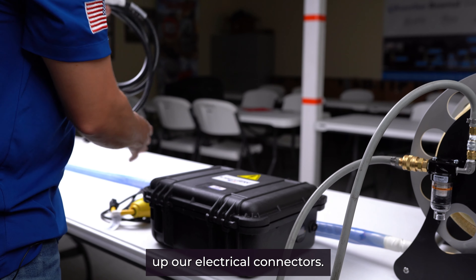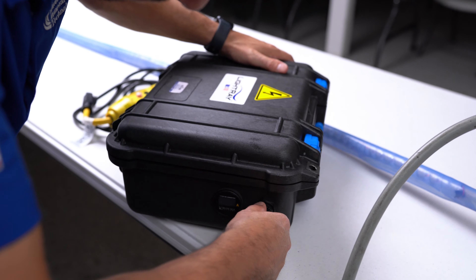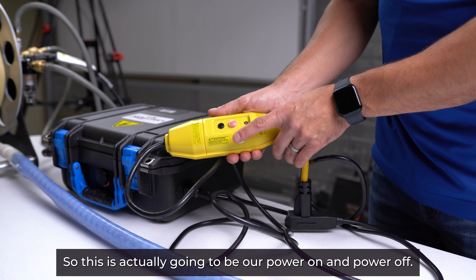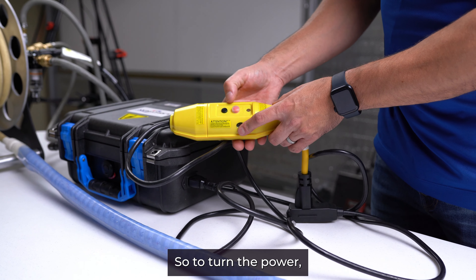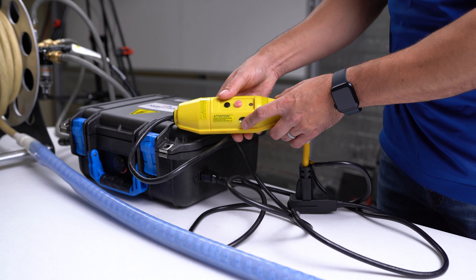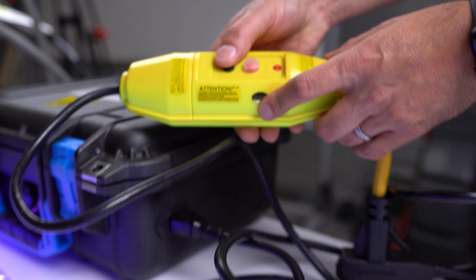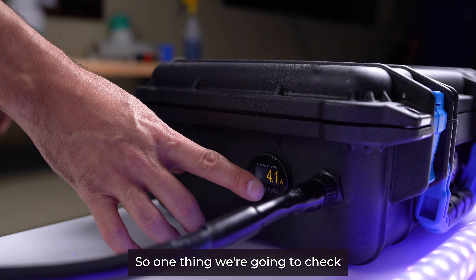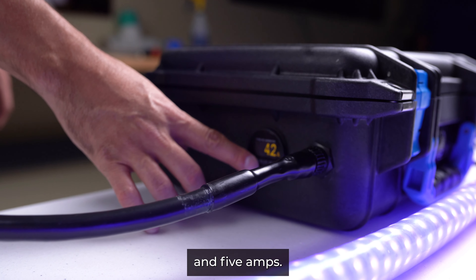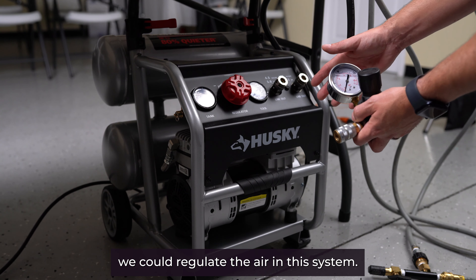Now we're ready to hook up our electrical connectors. This is our power on and power off — to turn the power on we hit the reset, and to turn it off we do the same. One thing we're going to check when the system is connected is that our amp meter is reading between 3.5 and 5 amps.